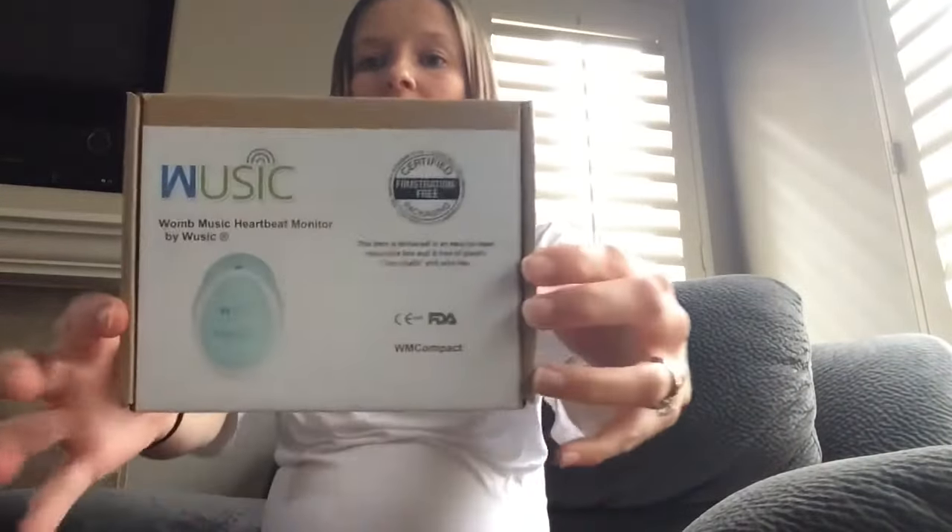Today I'm going to do a review of the Womb Music heartbeat monitor that I ordered — it's a fetal Doppler. I bought it when I first became pregnant because I was super worried in between doctor's appointments about the baby in general. I wanted something I could use to check on her all the time and make sure that she was okay, especially before I could feel her moving around. Right now I'm 31 weeks pregnant and I can feel her moving all the time.